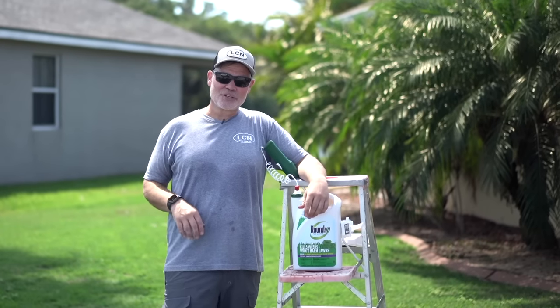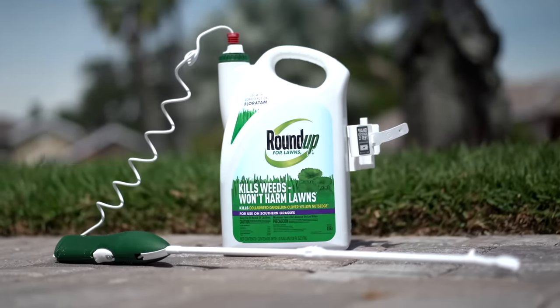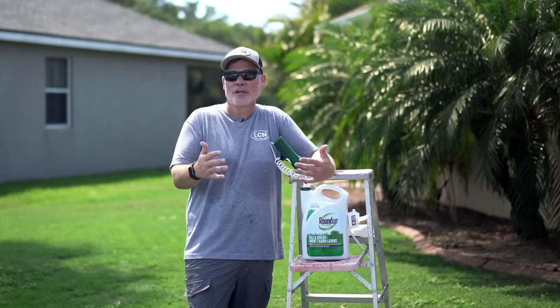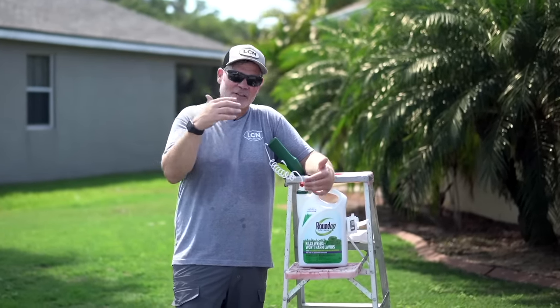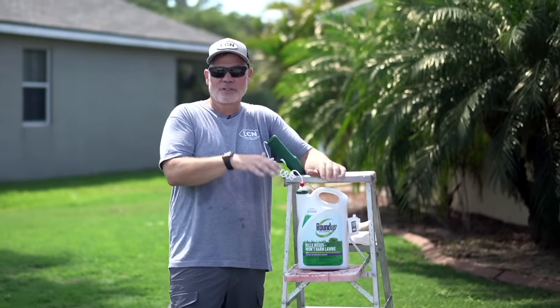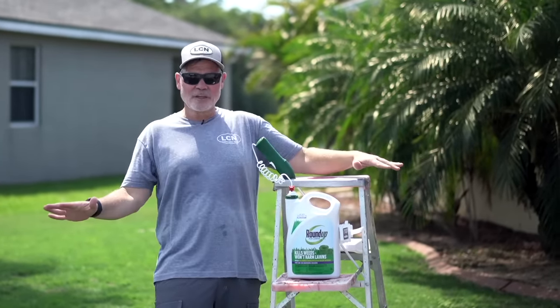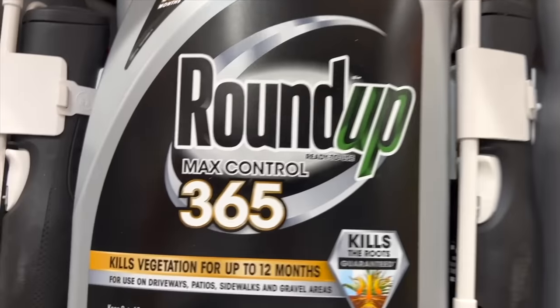So in today's video, I'm actually going to show you some things that you didn't know, and the first thing is that Roundup is actually a brand that's put on all kinds of different formulations. It's not just what you think of — glyphosate — which is the active ingredient in the original Roundup formulation, a non-selective herbicide that kills everything it touches. So I went to the big box store to take a look at some of the different formulations, and here's what I found.